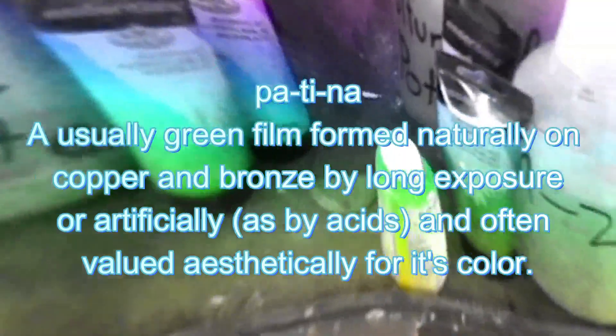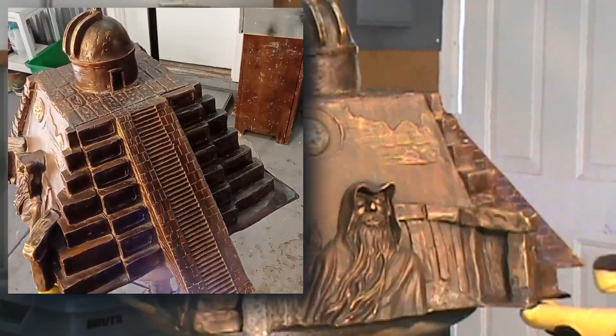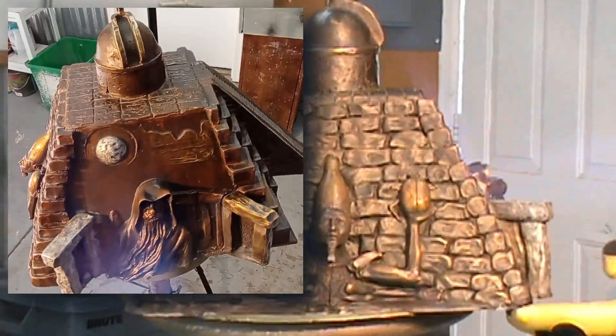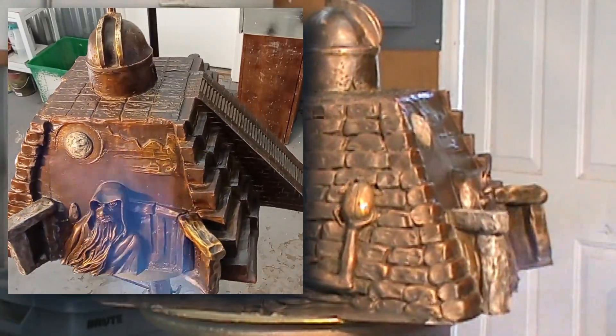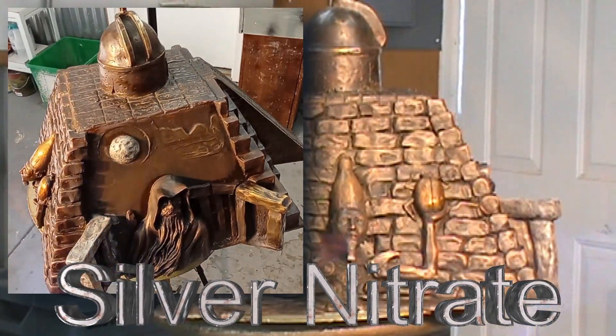Hey everybody, this is Kvam from Kvam Arts. Today I'm going to do some silver nitrate, but first I need to heat this bronze up to get all the moisture out of the sculpture before I apply the silver nitrate.